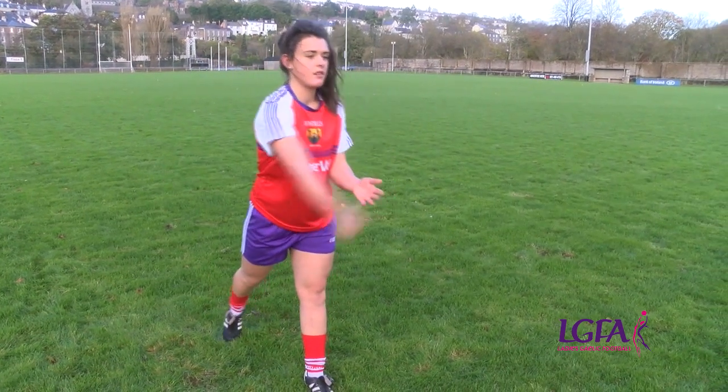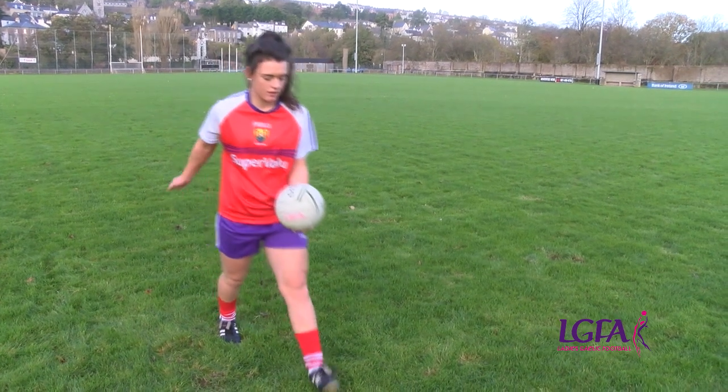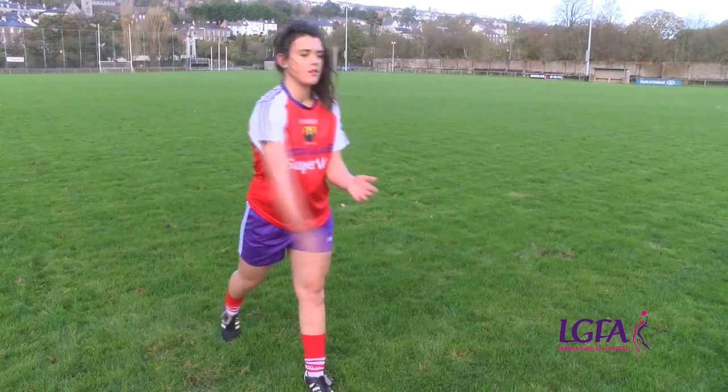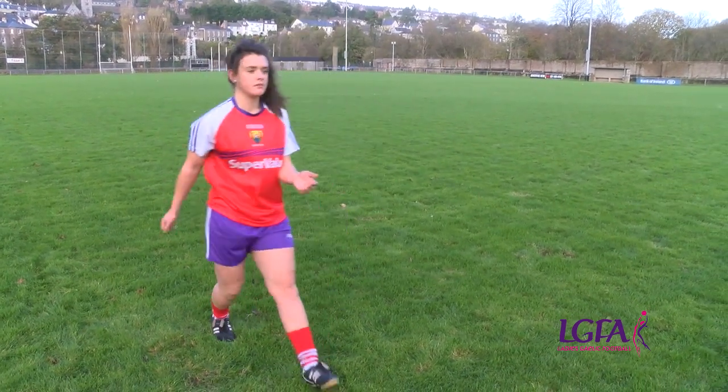Face your teammate and keep your eyes on the ball. Place the ball on the upturned palm of the supporting hand about waist height and in front of the body.